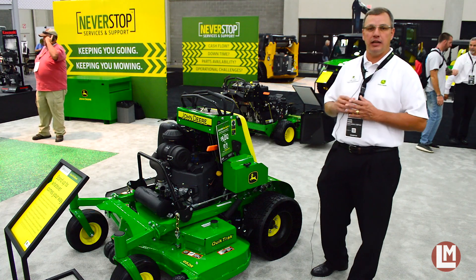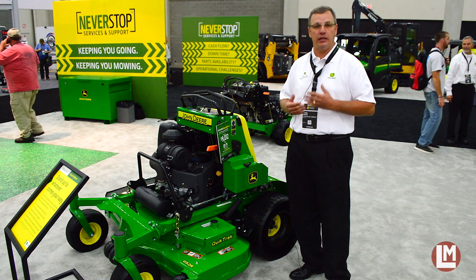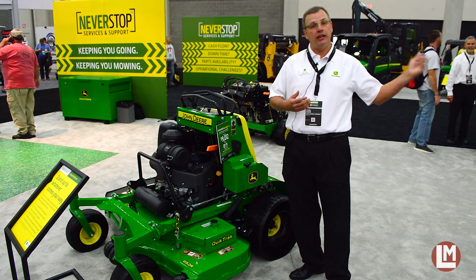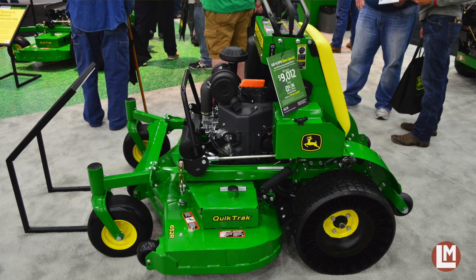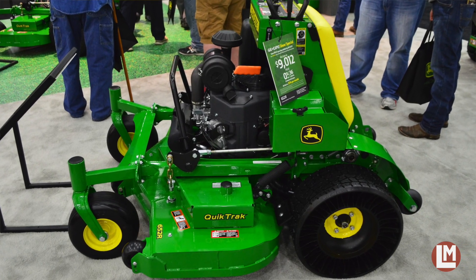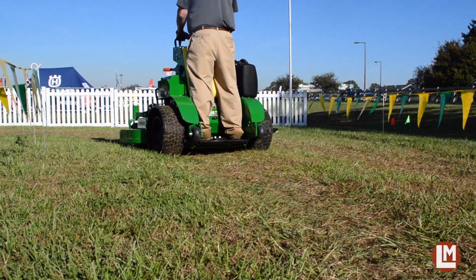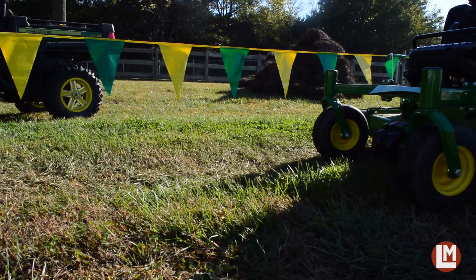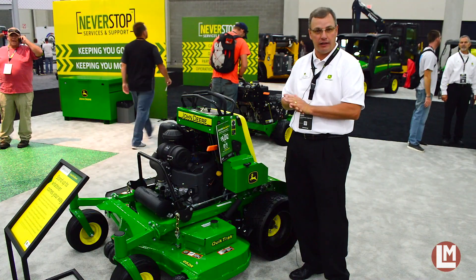It's an 18-inch diameter tire, providing you a lot of the same capabilities that we've been providing on our Z900 portfolio with the 24-inch Tweel. Now, providing that onto this platform to give you a four-corner solution for a run flat that increases uptime so that you can get more done and not have to repair and plug tires.